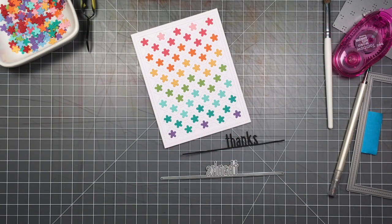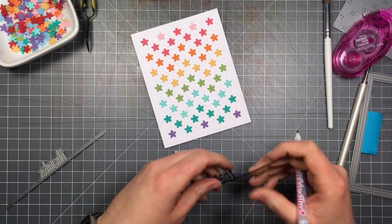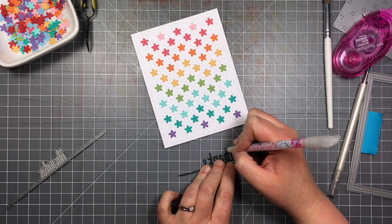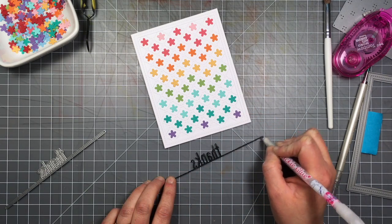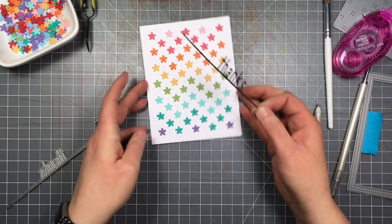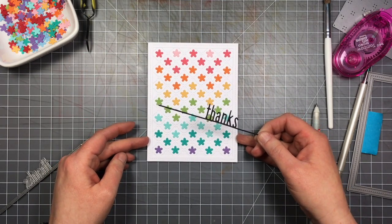I wanted to keep my sentiment very simple, so I cut the 'line thanks' with the Line Thanks Border die in black so it'll stand out on all these colors. Since it's very thin, I'm using my quickie glue pin across the back side of it. I could use the glue tube too, but I was a bit afraid of glue sticking out since I haven't practiced with it much on something this thin, so I stuck with the glue pin.